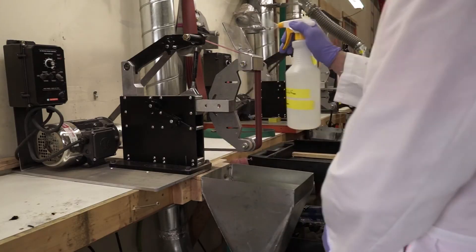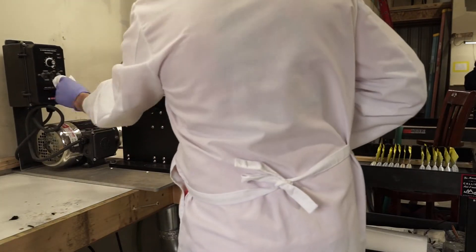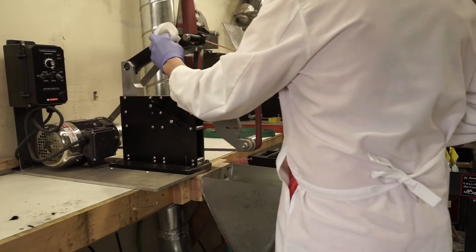Before we start working at any station, we're going to wipe it down with a bleach solution. We'll make sure we wash our hands throughout the day. And after using any station, we're going to wipe it down again with a bleach solution.